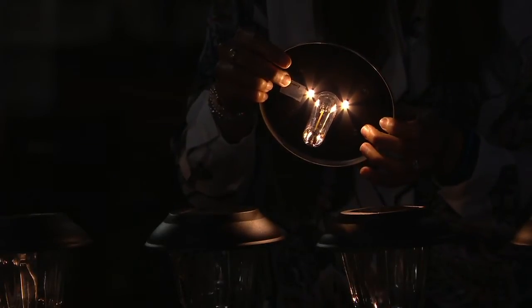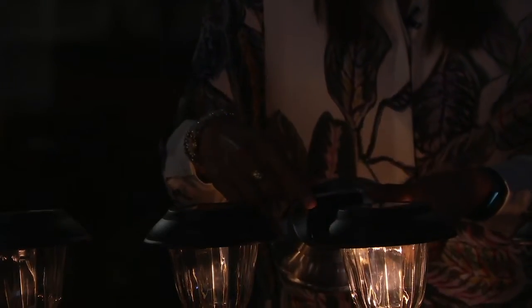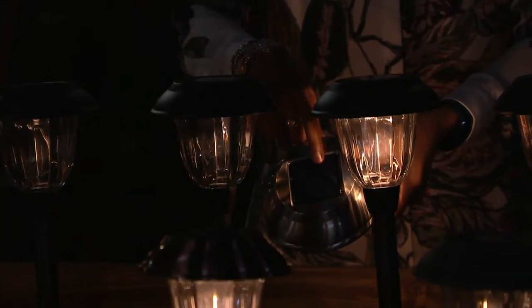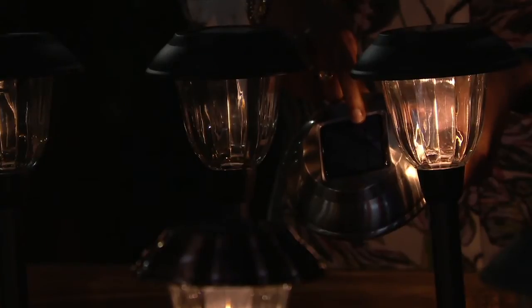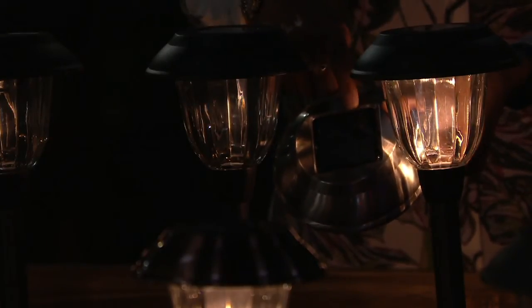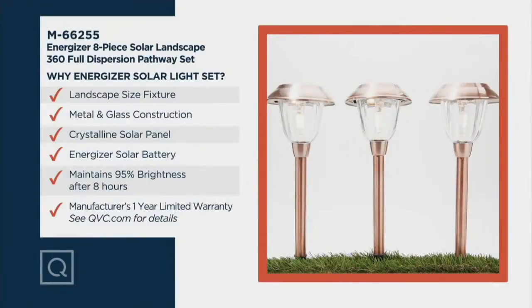It maintains 95% of its brightness after eight hours. These are going to charge with the solar panel during the day, right at dusk it's going to turn on, stand for eight hours, and then at dawn you're going to start seeing that wonderful bright illuminating power from Energizer.